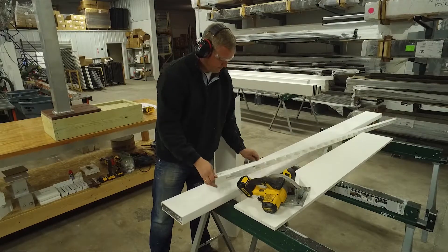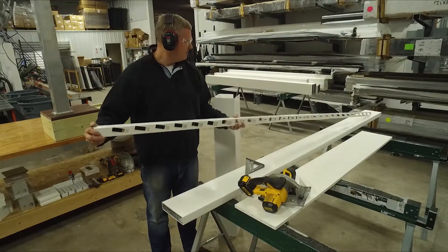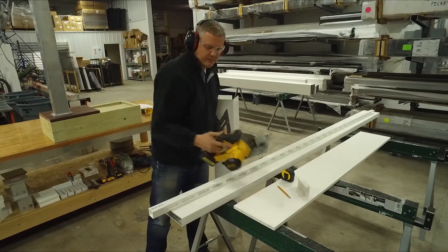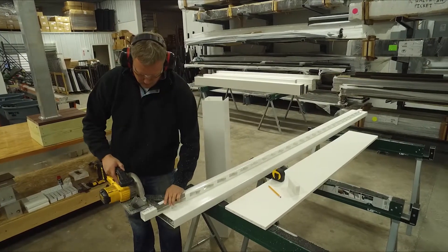Next piece we have is the purlin holder. Notice I've got my mark on the cut end of the holder. Now there's no aluminum in this one so you can go a little faster, but you still want to make sure you cut nice and slow. Measure, mark, and cut.